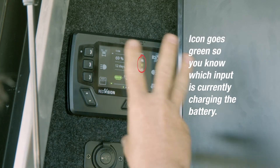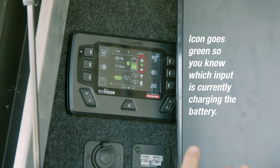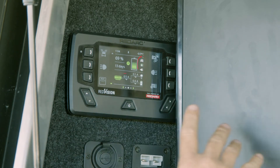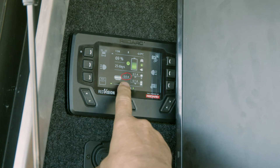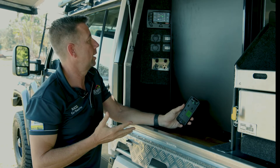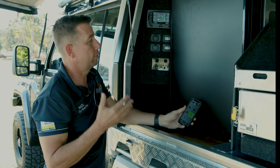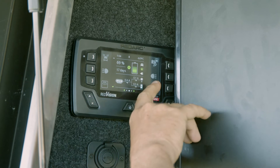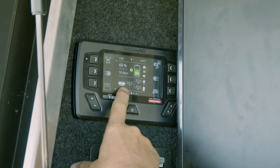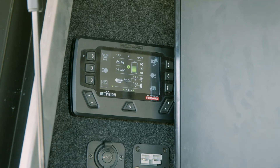It gives me calculations all the time and shows me where everything is coming from. This is probably a terrible demo situation because we've got it in the shade and not much is happening. My solar is flicking on and off — it's making half an amp because we're under quite a large tree. But if there was more sun, or if we were driving, it would show a positive amperage indicating the battery is charging.